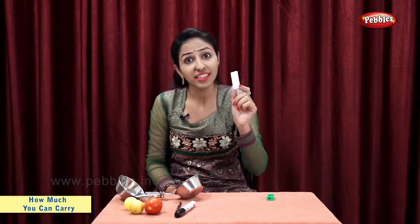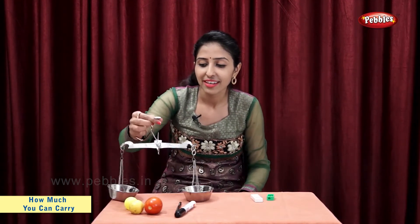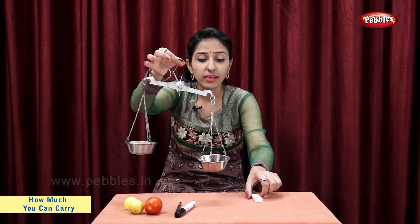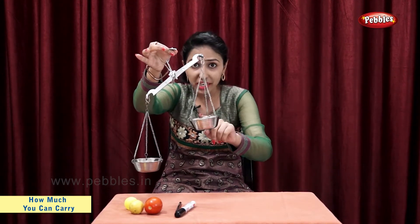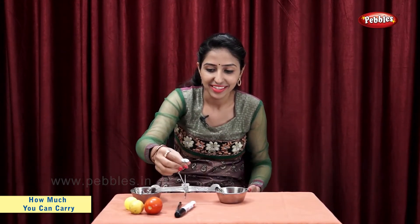Let's take a sharpener and an eraser. Sharpener on one pan, eraser on the other. Students, as we can see, sharpener is lighter. Eraser is heavier. So, eraser is heavier than sharpener.